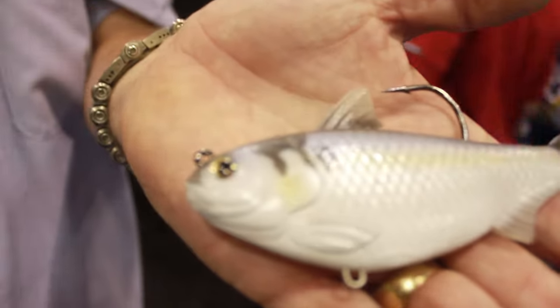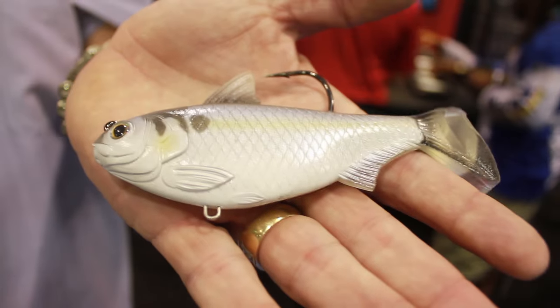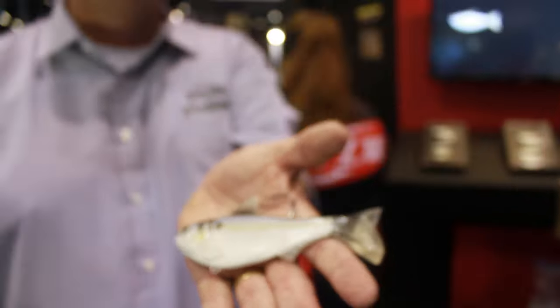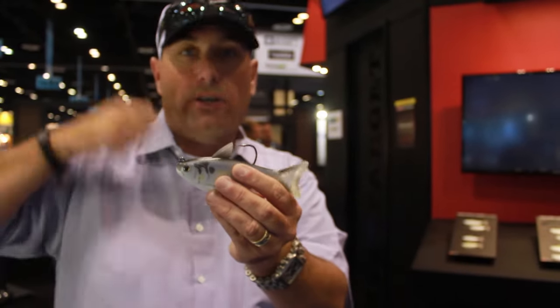They've made a perfectly anatomically correct bait. A couple of my favorite features about this gizzard shad — right away, a built-in weed guard. It's going to allow me to fish that bait thoroughly the whole way back to the boat. The worst thing in the world is to make a big long cast, get it in the right zone, pick up a piece of grass, and then you have to burn it back to the boat. With this, you're going to be able to pull it through.